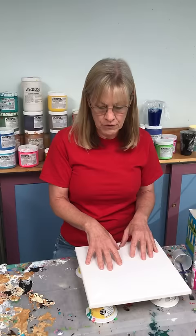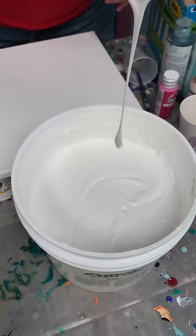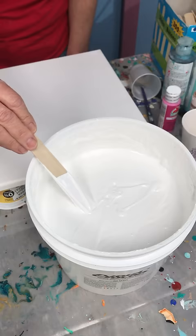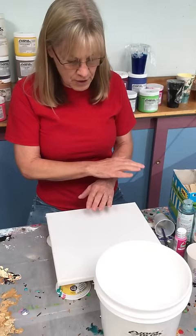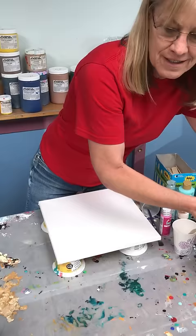Gesso — do not skip this step. This is like a primer. Coat the surface of your canvas with gesso. The factory finish on these cheap canvases is not great, even though it says pre-gessoed — it's cheap stuff. Go ahead and put your own surface down before you paint. That way you know it won't leak through, and the whiteness of the gesso will help your colors stay bright.